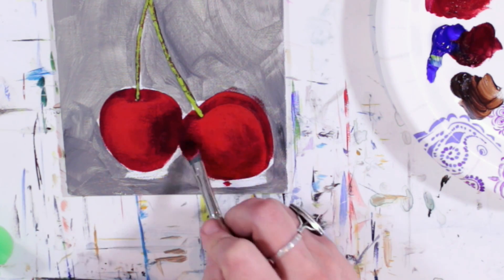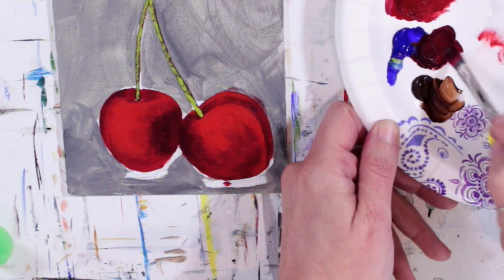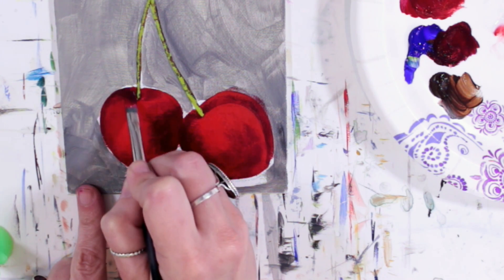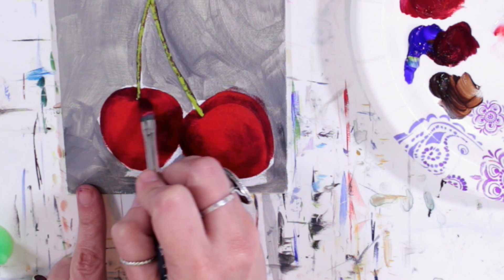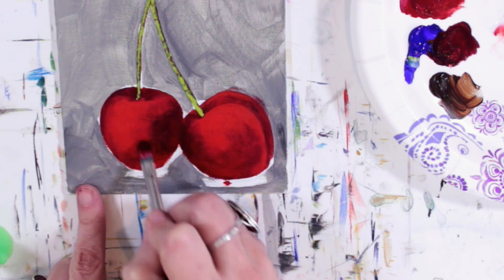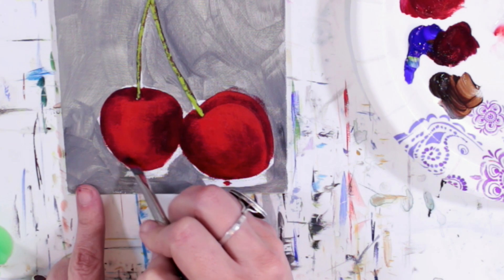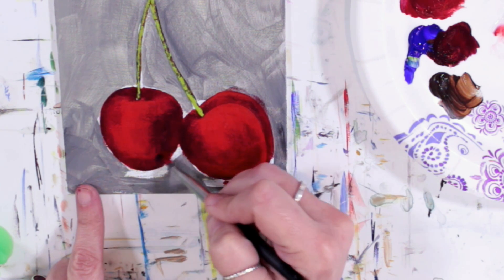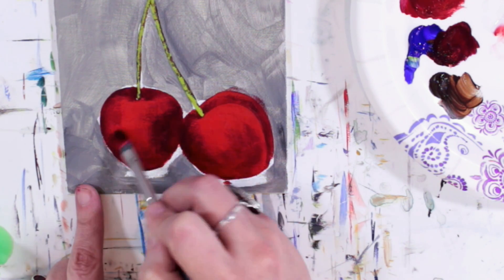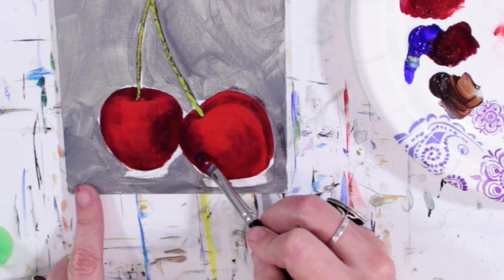A little bit thinner version of the color — I'm not picking up quite as much paint — and I'm just going to work these shadow areas a little bit more, make sure they're good and dark. Just like all month long when we've been doing layers, you can keep doing these layers as much as you need to. If something happens and you get a spot you don't like, remember to tell yourself this is not my final layer. Nothing has to be your final layer until you look at it and say, 'That's exactly what I was looking for.' Then you can stop.